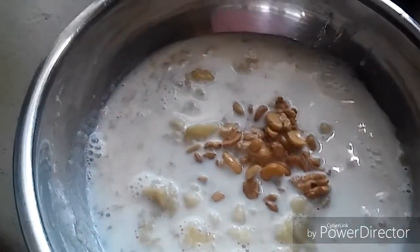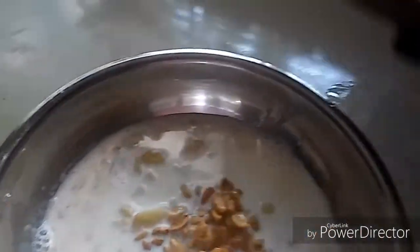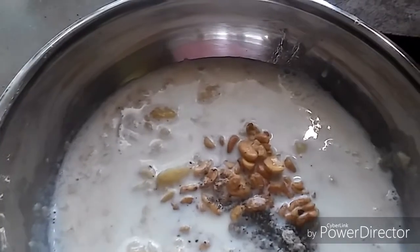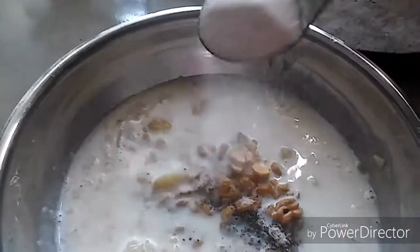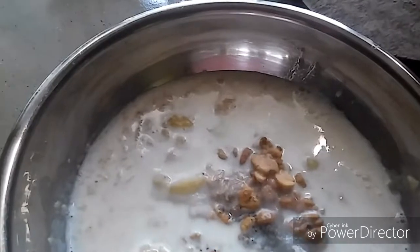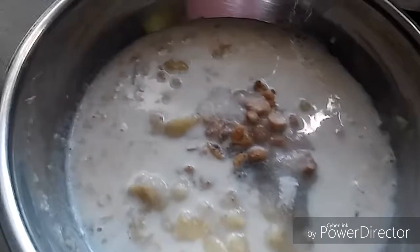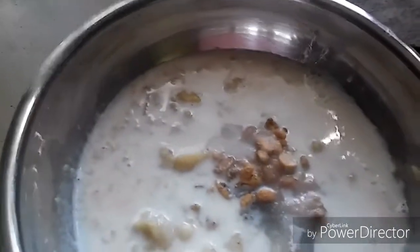I'm also adding some cashew nuts. Here I have some cardamom powder — I have taken five cardamom cloves and have powdered them — adding that in now. Let's add sugar; I'm adding two big spoons of sugar and giving it a good mix.